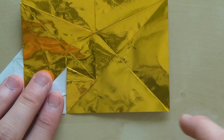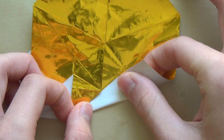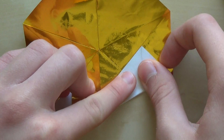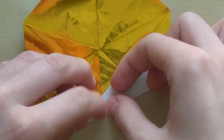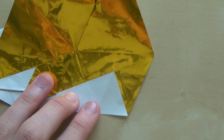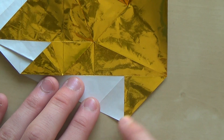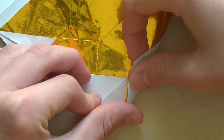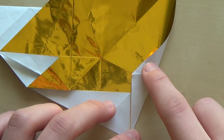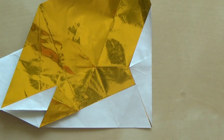After you do that, fold this edge to this crease. Now fold this edge to this edge. Make sure you put this corner to this line, and then make the crease.